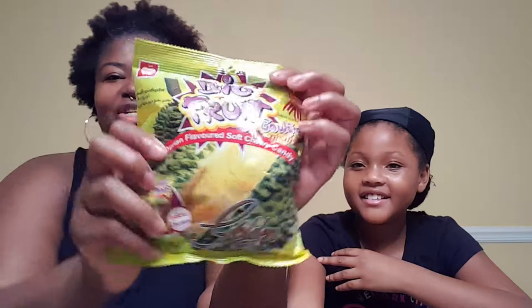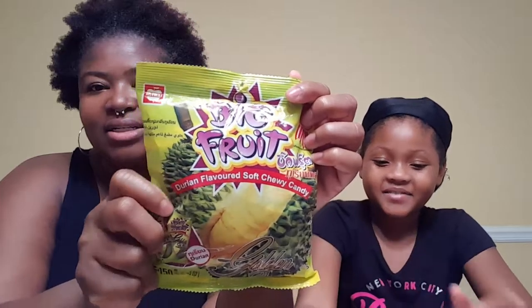Sorry guys, we just did a whole bunch of talking and the video deleted itself, so we'll start this again. If you're getting notifications, today is my birthday — you saw my post from yesterday. Today we are trying durian candy, soft tea candy. We know we didn't like the actual fruit, but maybe the candy is sweeter and tastes different.